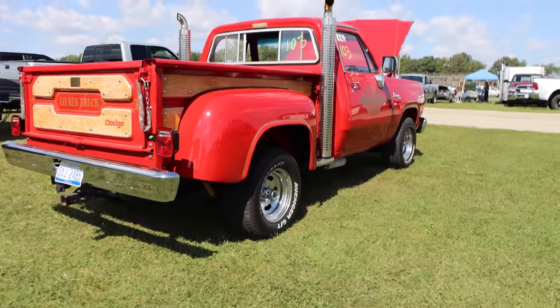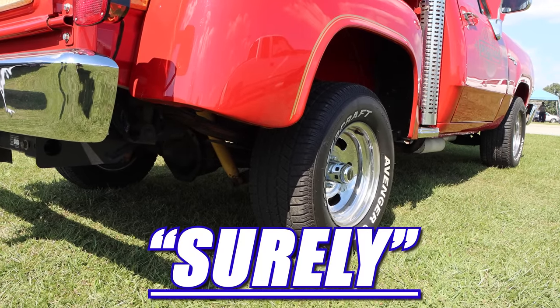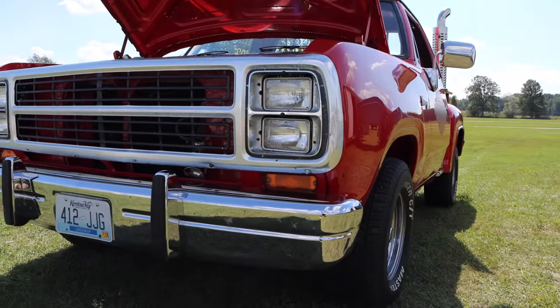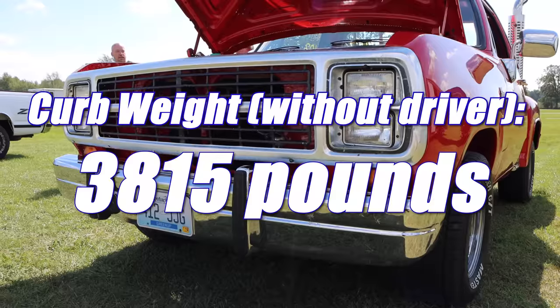Standard rear gearing in the Lil Red Express was 3.55, and of course it came with SureGrip. So I guess you could say that surely it will have consistent launches. This truck really isn't the lightest thing at the track — curb weight was 3,815 pounds.